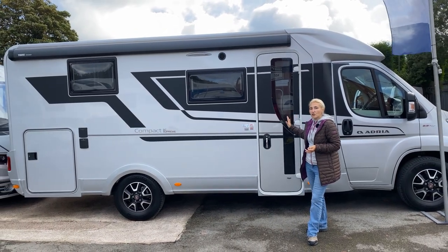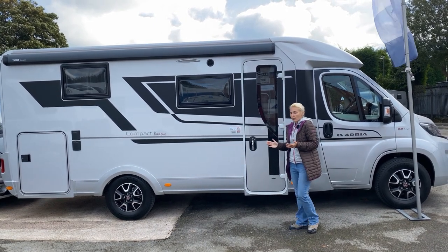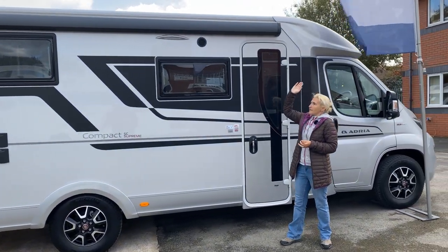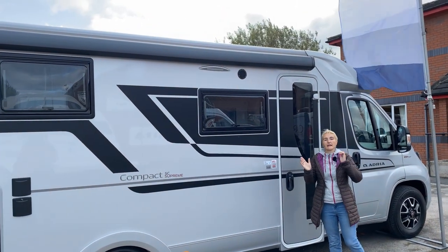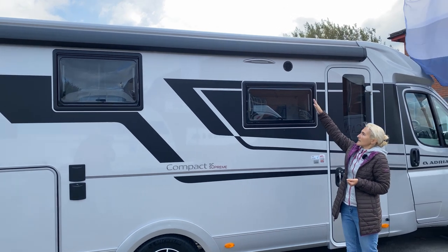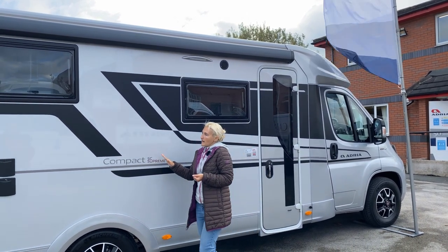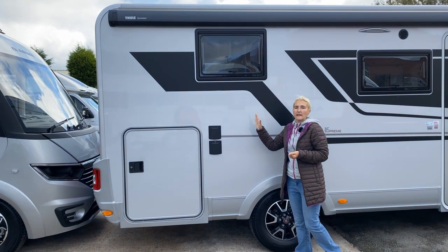We find the habitation door on the right-hand side — standard across the Adria range and most European motorhomes. If you wanted, you could have an electric step fitted. We do have a window with a blind inside. Above, you'll notice this large wind-out canopy — that's part of one of the packs included in the £63,000 price tag. We've also got the extractor fan vent and an LED awning light.